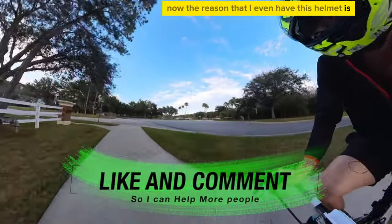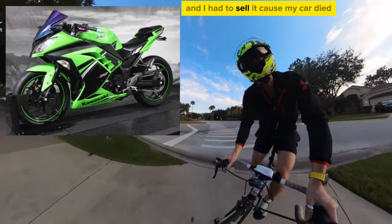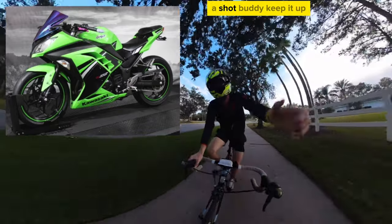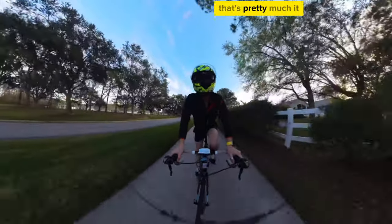The reason I even have this helmet is because I used to have a Ninja 300, and I had to sell it because my car died, which is a real bummer. But that's pretty much it.